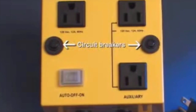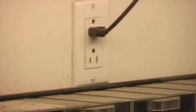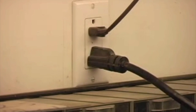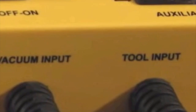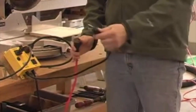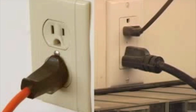In most situations, the combined power of the power tool and the dust collection system is such that they can both be powered from a single 120-volt, 15-amp wall outlet. In the event that the combined power is in excess of the 15-amp capability of the wall outlet, the IVAC product is the only product on the market that can be configured to operate from two separately fused 15-amp circuits.